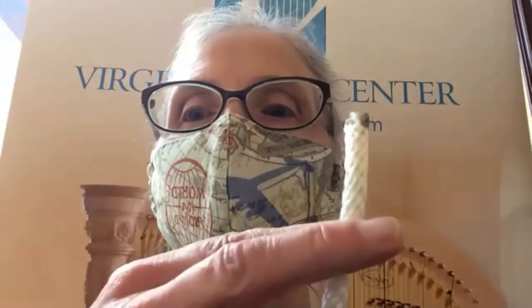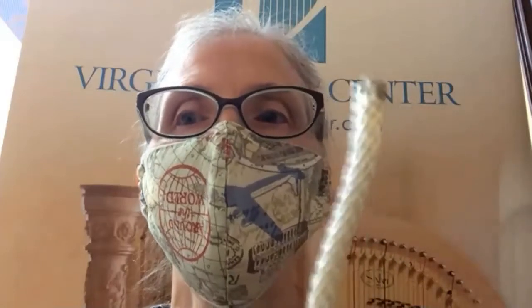Hey everybody! I'm wearing a mask because I'm in a building with my other colleagues, so we want to be safe. Thanks for joining us. If you have something to practice with, like a little piece of rope, a shoelace, or a harp string, you can follow along. Otherwise, just watch and learn. Let me turn the camera around and we'll get started.